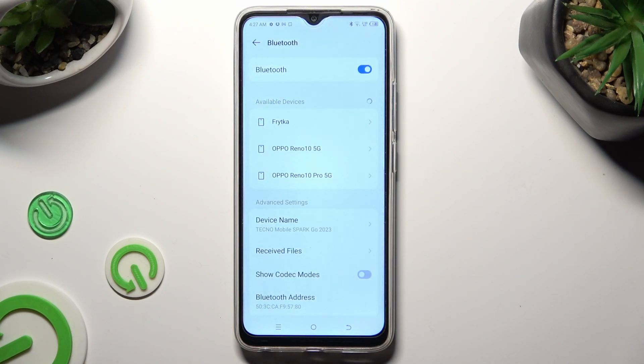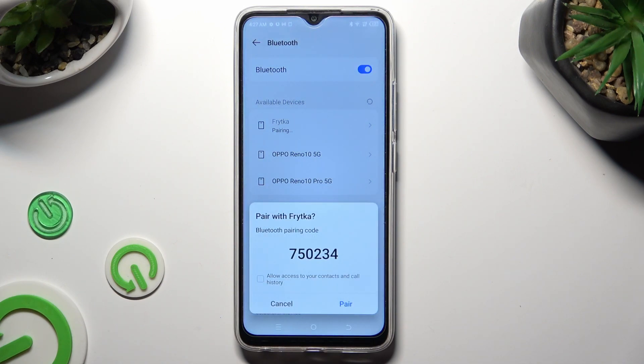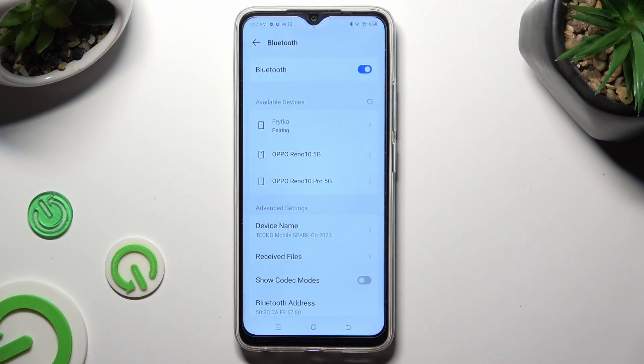Whatever you decided to do, from here just tap on one of the available devices. I will go with this one. Lastly, select Pair in the pop-up and wait for the selected device to do the same.